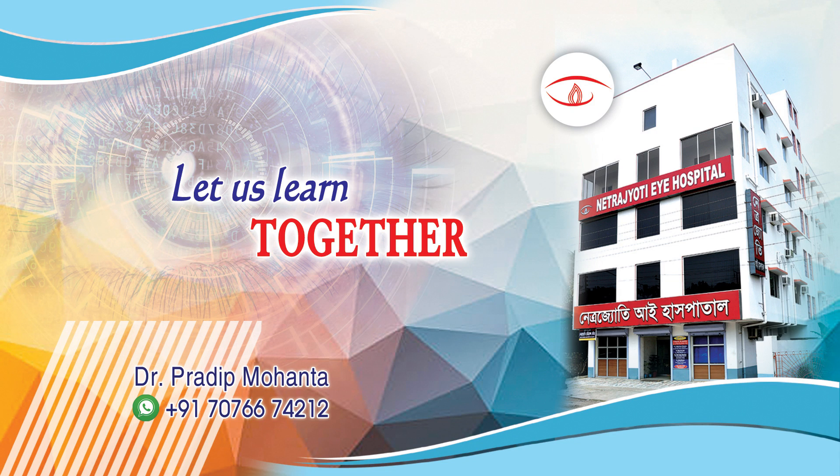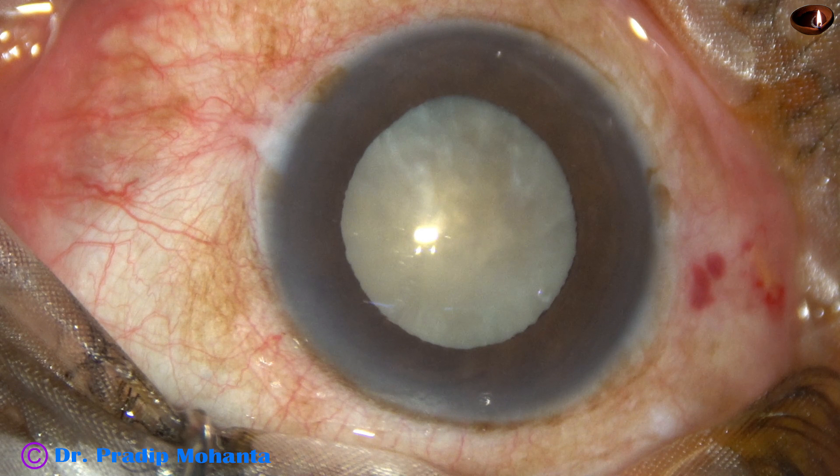Friends, welcome to my workplace at Ranaghat, West Bengal, India. This is a mature senile cataract. Let us observe management of this case.